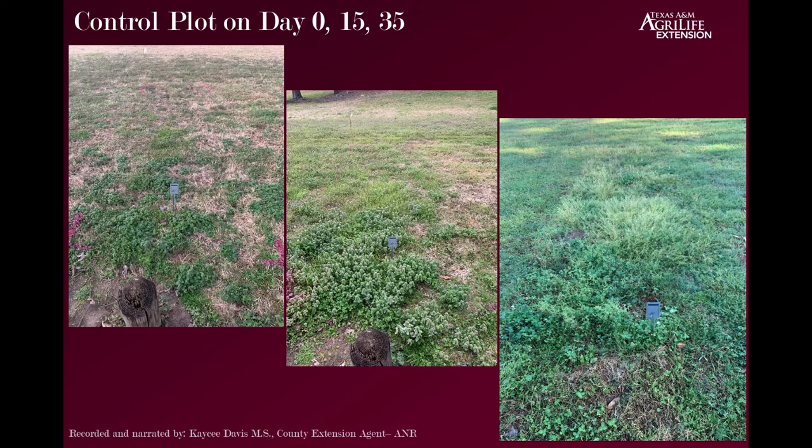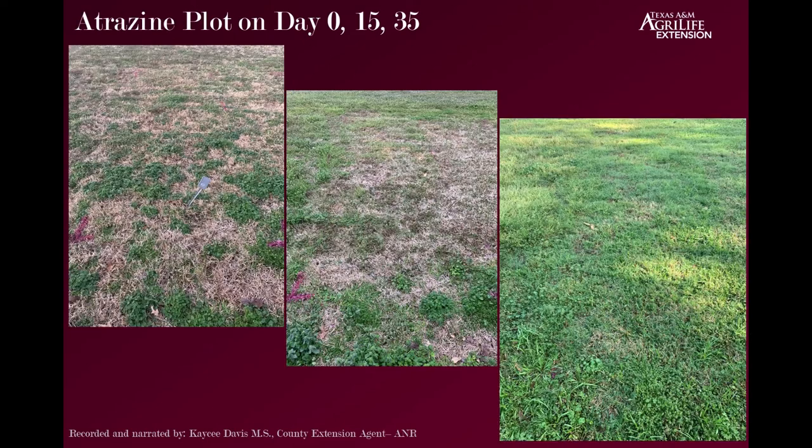Here we are showing the results. I showed each plot against itself on day 0, 15, and 35, and in the live portion of the video you'll see how it looked on day 20. The first, the control plot — we started with very young weeds and they just progressed into a lot more.